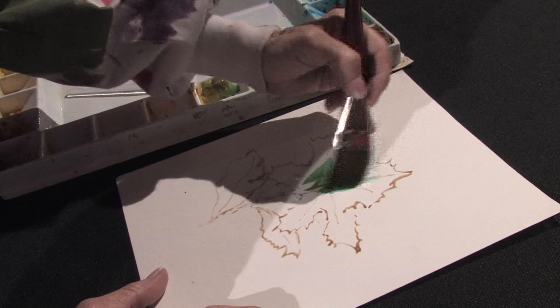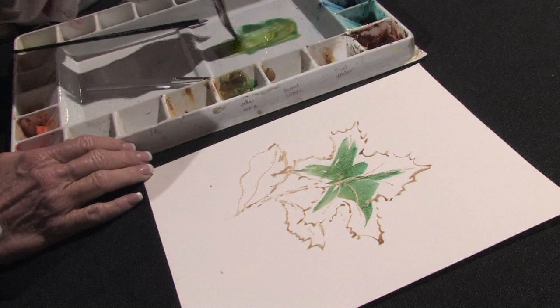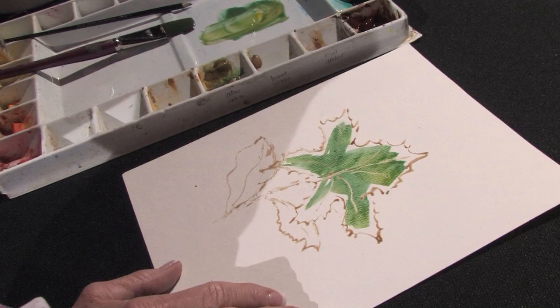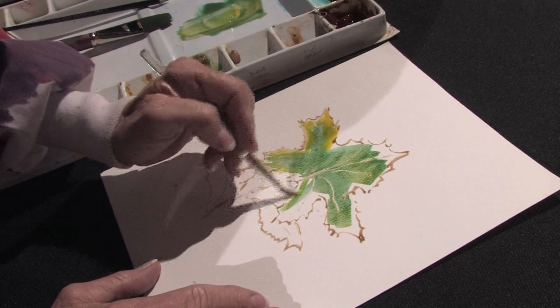I'm going to just very easily paint from the inside going out, and I want to add some yellow to this so I get a lighter color as I get to the tips. Now it's time to pick up a smaller brush and start adding a lighter color to the tips, because leaves are always darker in the center.